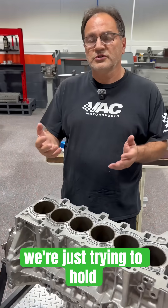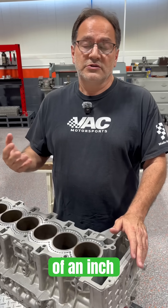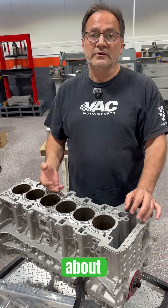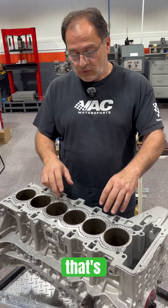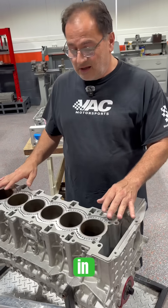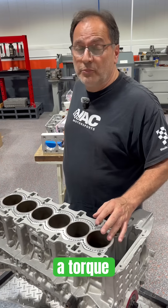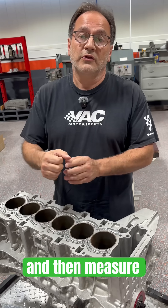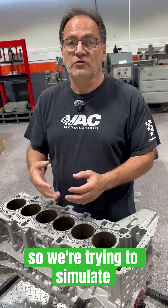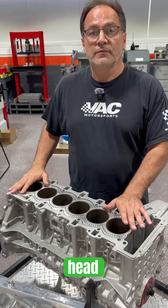Keep in mind that we're just trying to hold tenths of a thousandth of an inch. The reason you care about the thousandths and the two thousandths is because ring seal becomes a potential issue. That's why if you were to just put inserts in and hone the block without using a torque plate, you could potentially put your cylinder head on, torque it, measure, and find deformation. So we're trying to simulate the deformation that happens with the cylinder head by using a torque plate.